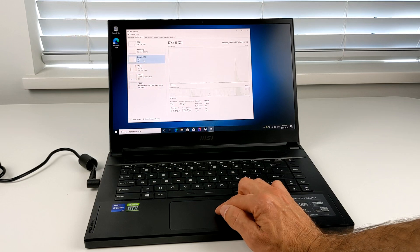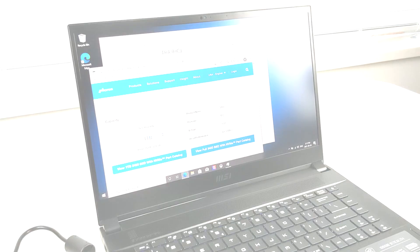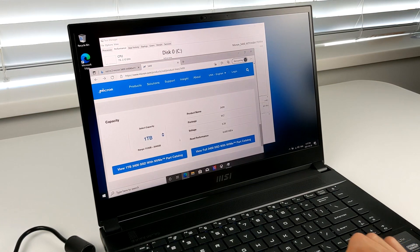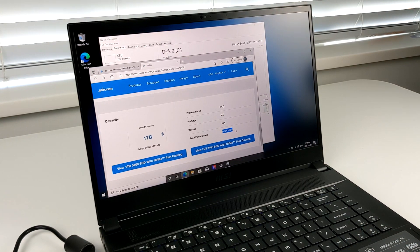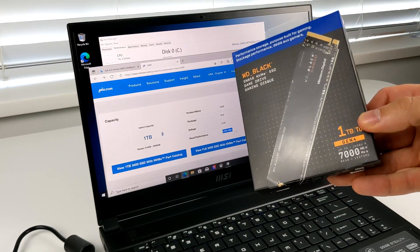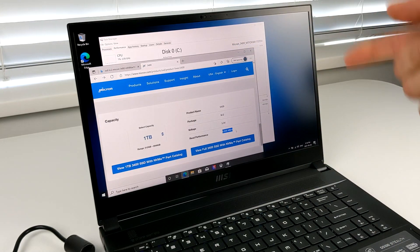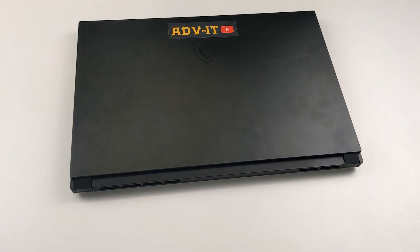Regarding the disk, there is one disk — a Micron 3400. I'll check on the website what the speed of this hard drive is and whether I need to switch it. I found online that it's a Generation 4 drive with a maximum speed of 6600 MB/s. I have another drive capable of 7000 MB/s, so I'll clone the system onto that and set it as the primary drive, with the Micron as secondary. Let's open the laptop and see what's inside.